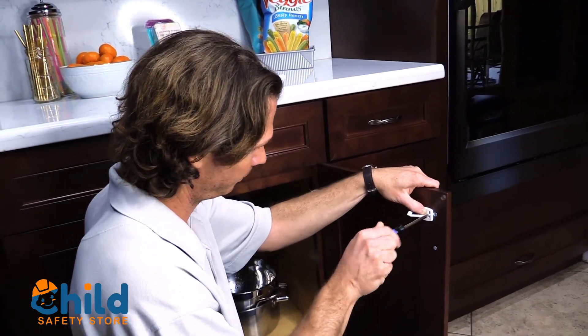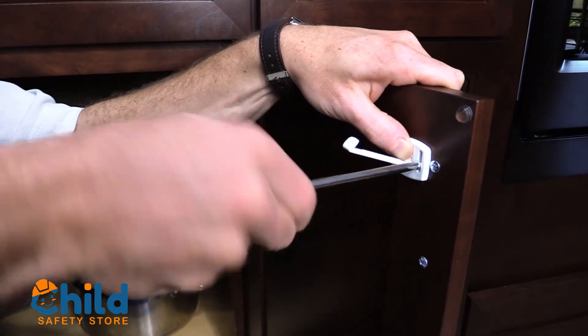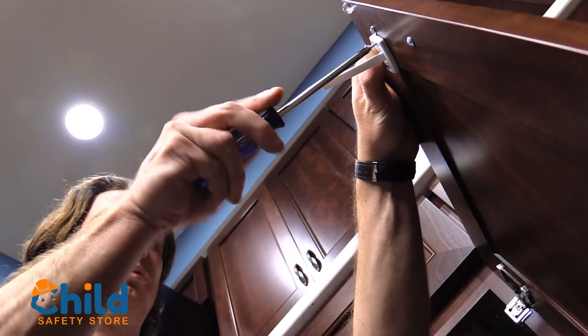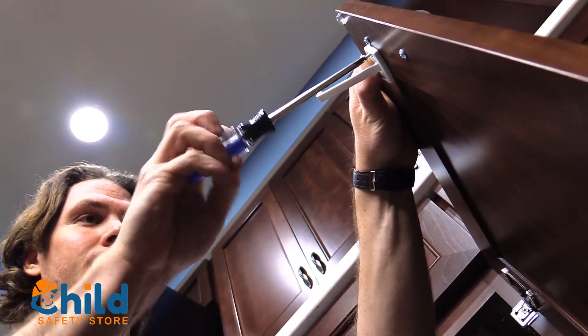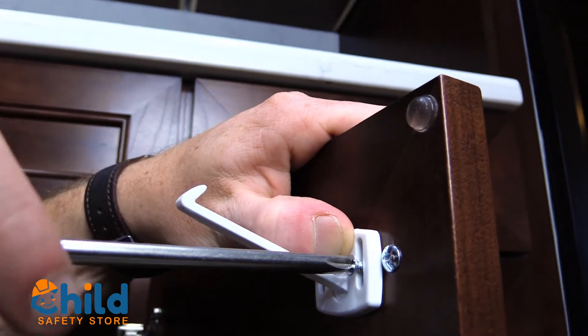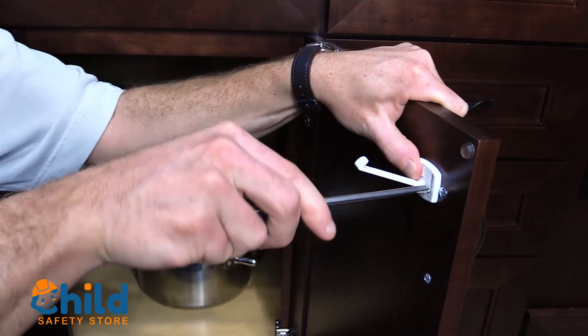Once you've determined the location you'd like the bracket to go, place your screw in the mounting bracket and fasten it. Once this is done, make the proper adjustments necessary to make the latch catch. Test it again for functionality. And you now have yourself cabinets that are secure with a full functioning child safety lock.